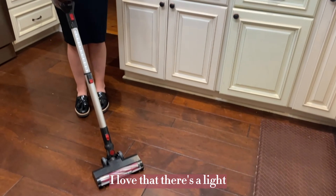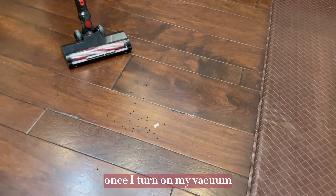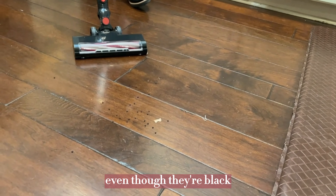I love that there's a light. I just dropped some lentils on the floor, and once I turn on my vacuum, the light will show me where all of them are, even though they're black.